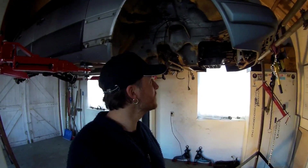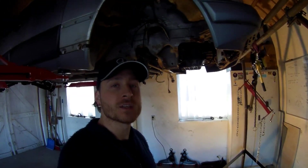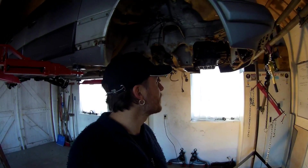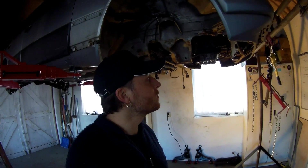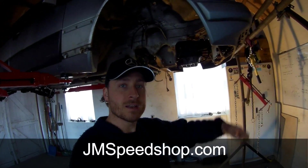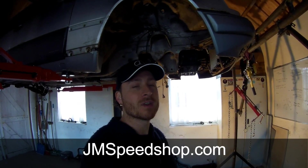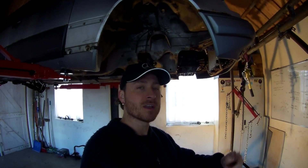Thanks for watching. Have a look at my website, JaneSpeedShop.com. Don't forget to subscribe if you're new to the channel — it's a very nice project, it will be very cool. Thanks for watching — see you for the next one. Bye bye.